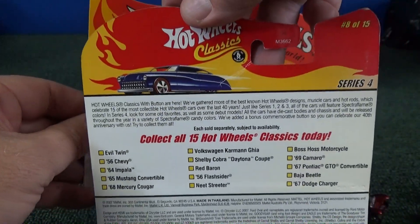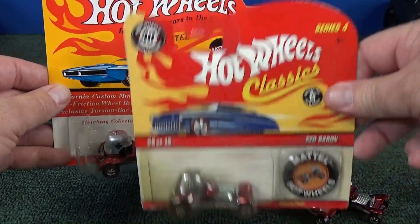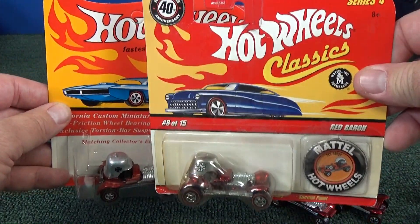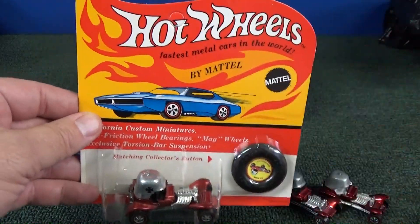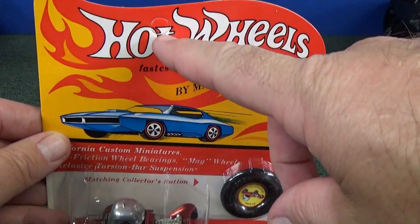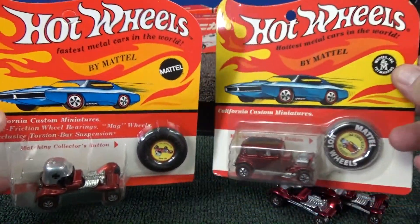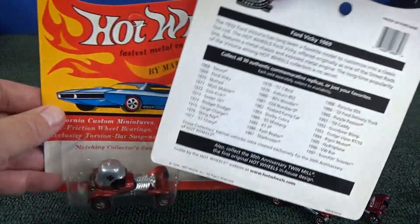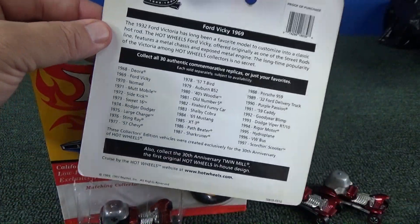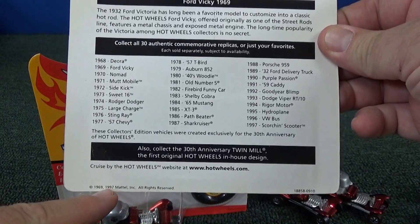Copyright 2007 — so this is a reissue. I'm pretty sure there was a 25th anniversary, and I'm pretty sure Red Baron was in that set as well. Those had J hooks like this. Back in the old days there was a hole punch. So, you look on the back to tell if it's original or not — it's got a copyright 1997 on the base.